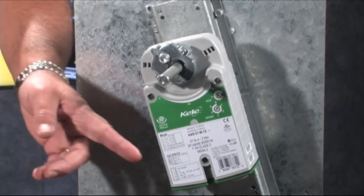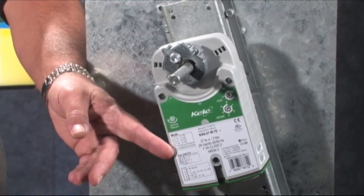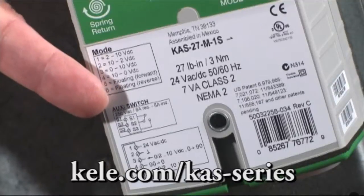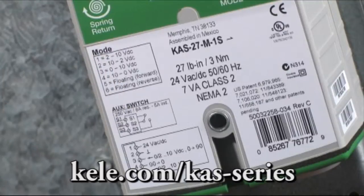One of the most common options is to buy an actuator that already has an internal auxiliary switch. They're the easiest and quickest to install. Here's an example right here — this one shows the auxiliary switch contacts on the label and they're inside, built in, which makes it really easy and quick to install and wire.